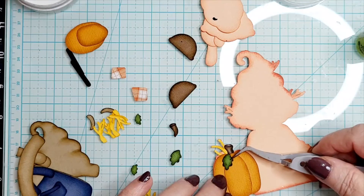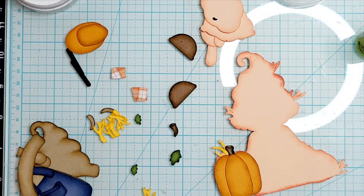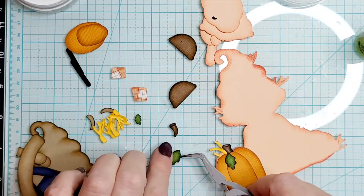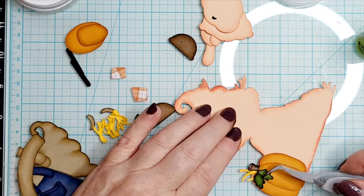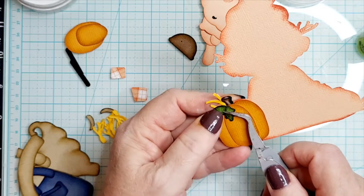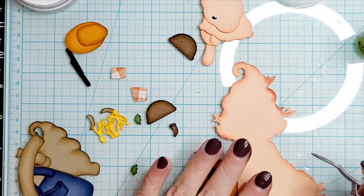I'm not putting any lines in my pumpkins this time. I'm going to leave them alone because they are quite tiny and I really have to get some Copic markers — the colors I use are like a mossy green I use a lot and a couple of brown colors. I don't have any Copics so I have some detailing pens, but I don't have this mossy green that I like to use. I might come back and put lines in the leaves.